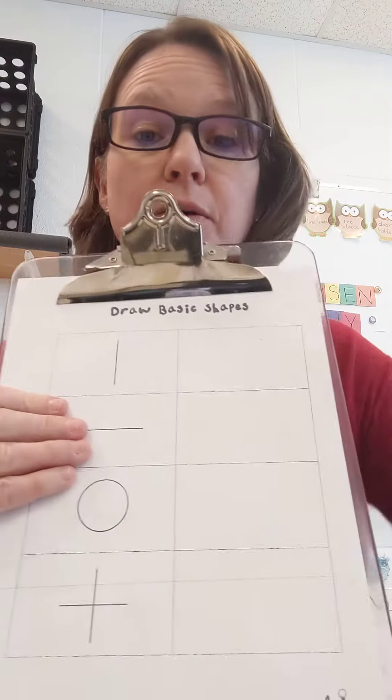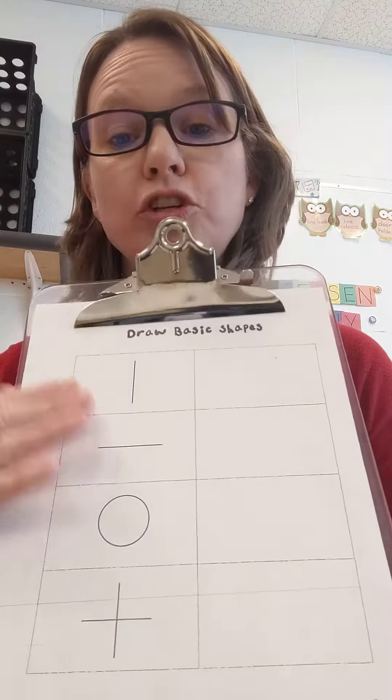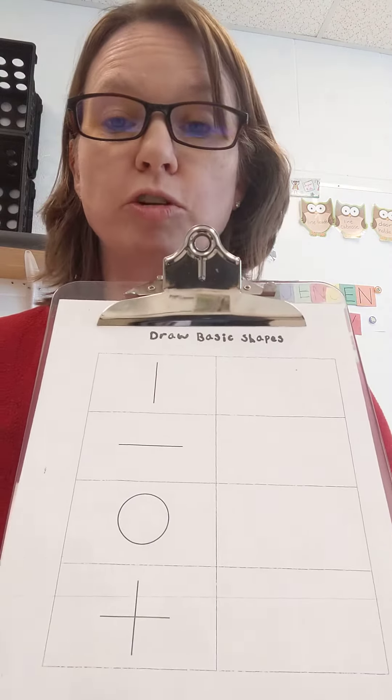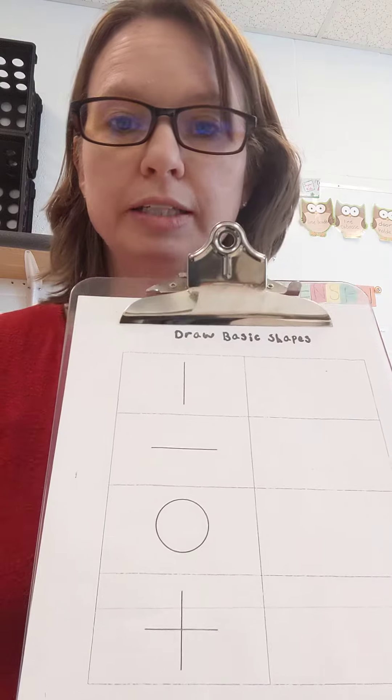Hi, we're going to practice some pre-writing strokes. You should have this worksheet — I think it's laminated. It came home in your supply bag a while ago, so if you don't have it, let me know and I'll send you another one.